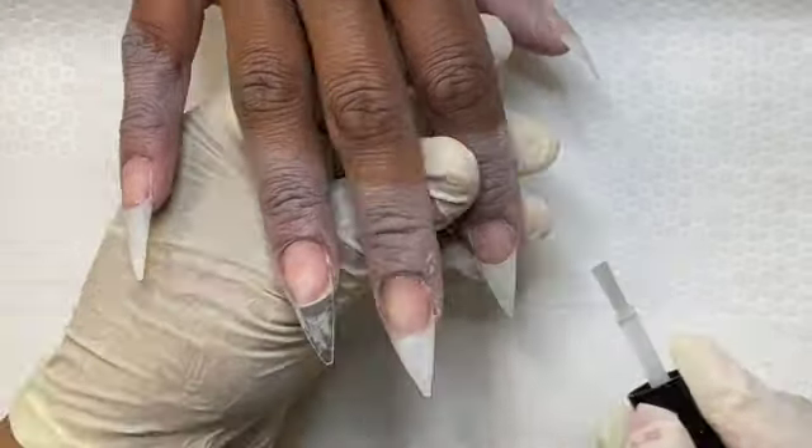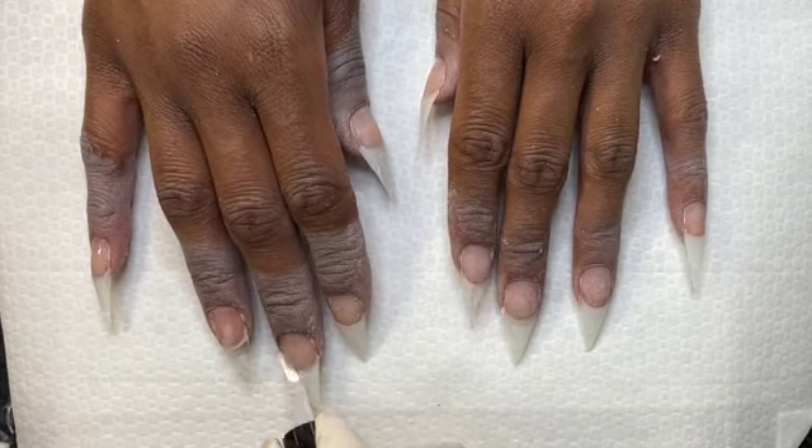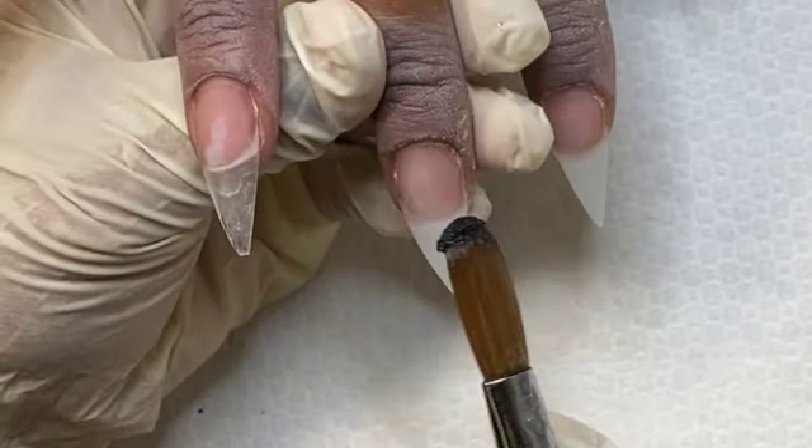Once I've done my natural nail prep, I applied and shaped her tips, then I dehydrated her nail plate, primed twice, and then I added a clear base to all of the nails.